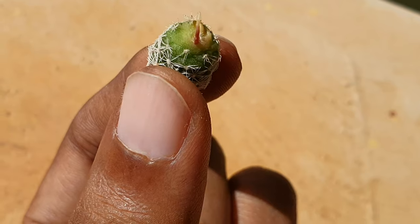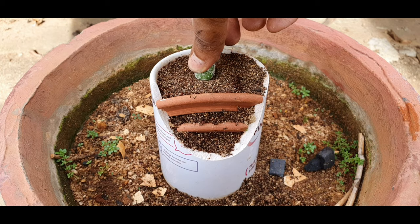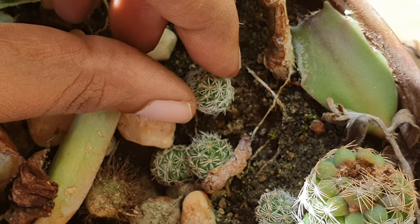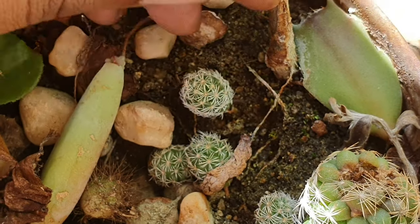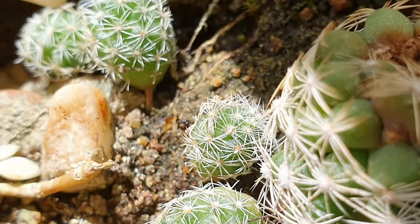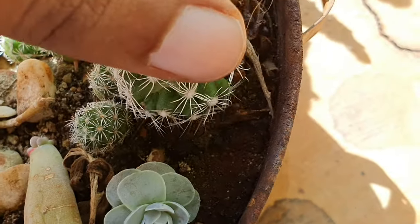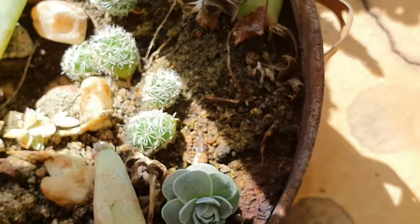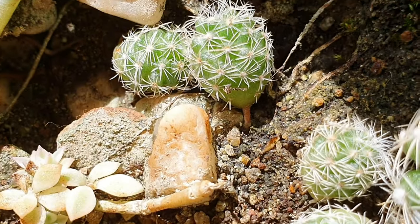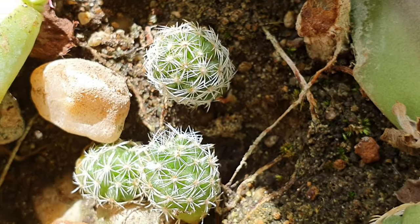Now let's look at the propagation. It's very easy — just remove these tiny tots and make sure you place the baboon's-bottom-shaped side on the ground. You don't have to place this deep inside the soil, just make sure that it touches the soil. In a matter of three weeks or so, you will find roots forming and I would advise you to let this grow big and then transplant it. While propagating, make sure you don't immediately add water once you place it on the potting medium — water it maybe after two or three days to avoid rotting.